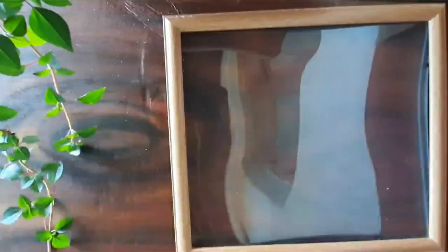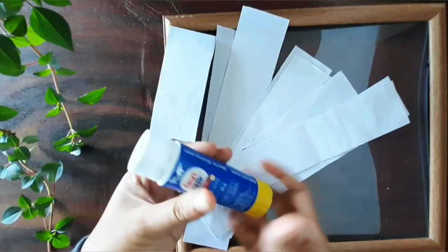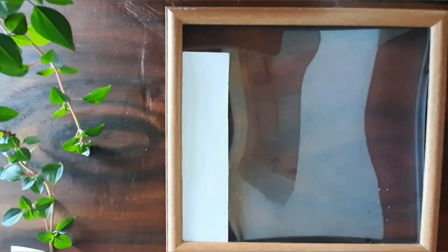So first of all, let's remove the black board first. These paper strips are of width 4 cm. You can change the measurements according to your choice. I stick them using a glue stick to make them firm.